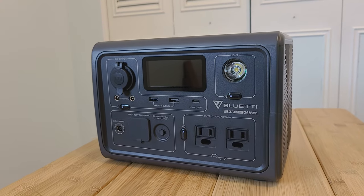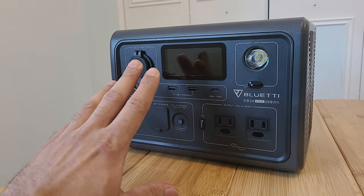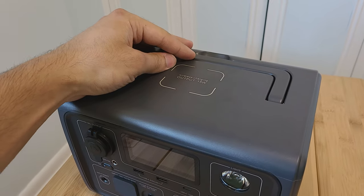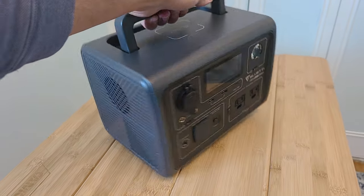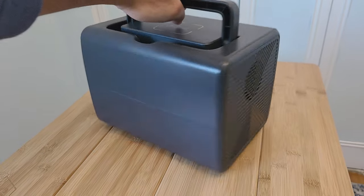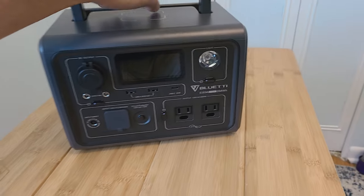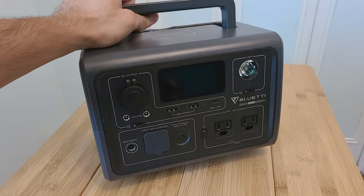The unit itself is pretty small with a 10 by 7 by 7 form factor and weighs 10 pounds. At the top you get a wireless charging pad and a handle. There are vents on the sides because the unit has an internal fan, nothing at the back, and pads at the bottom.